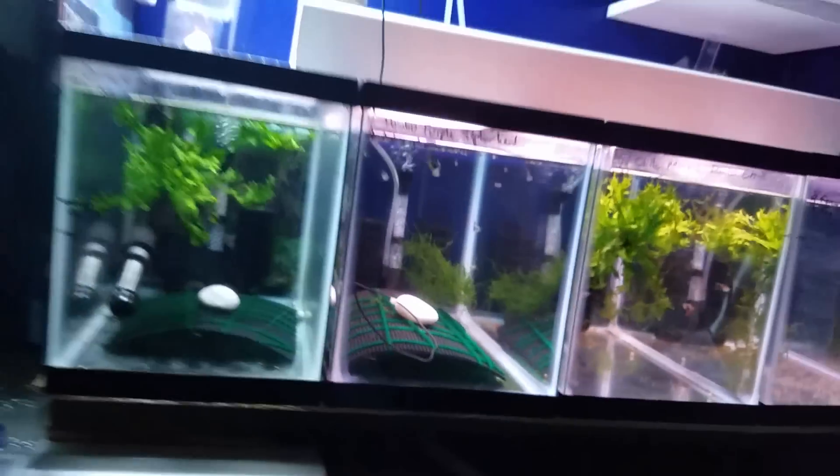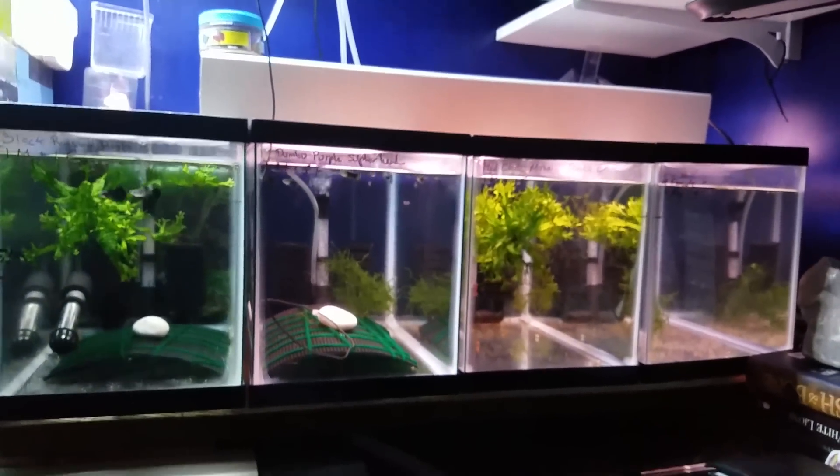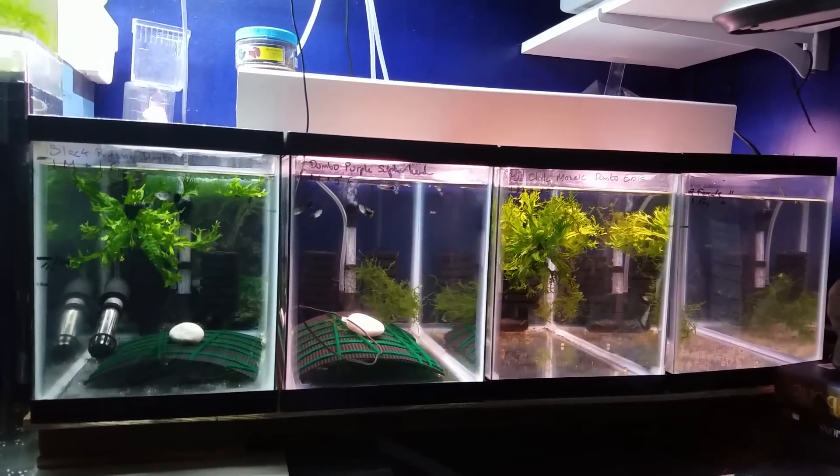So that's what we've got - that's how the tanks are doing. I think it's good progress so far. I love to sit here and just watch the fish while I'm doing work on my laptop right over here.